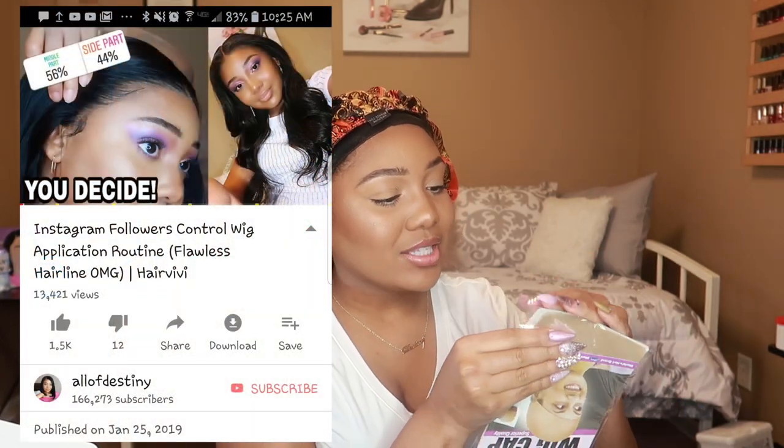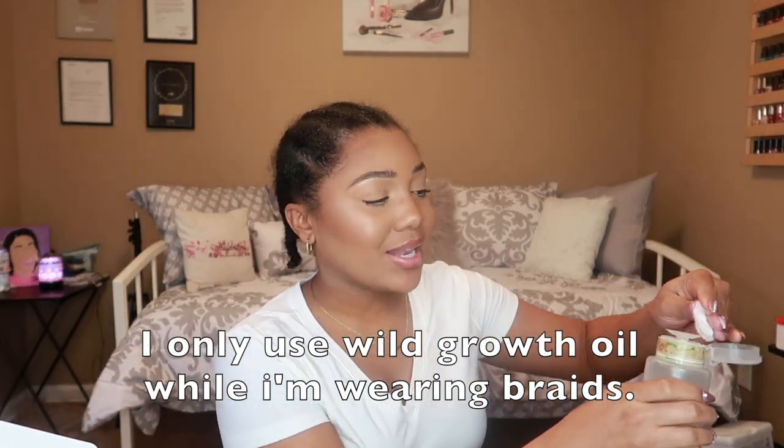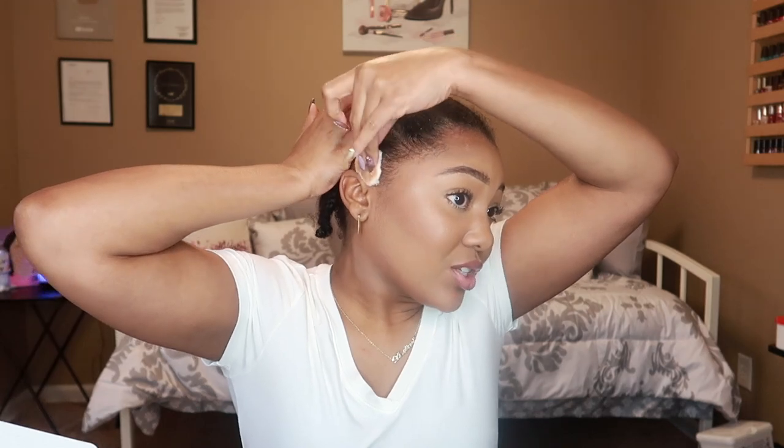If y'all watched my previous wig video, I'm still wearing those same braids — prepare yourselves. I'm not going to put any more Whipped Oil on because I already put some last night. I've done my makeup already but I want to get it off of my hairline at least. Even though I'm not gluing this down, I don't want to have any makeup right here. This is just regular alcohol — don't worry about it being on my hairline. I'll be taking this wig off tonight.